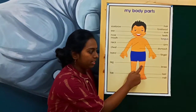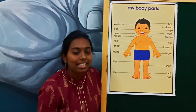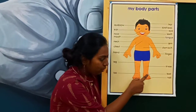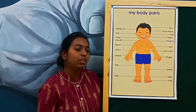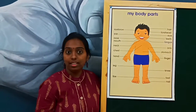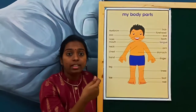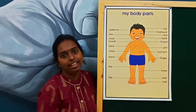And the next part is your knee. How do you say it? It is knee. Repeat once again — it is knee. Coming down, we have foot, in your part of leg only, we have foot. And in your leg you have nails — can you see? These are nails. You will be cutting them every month. So that is nails.